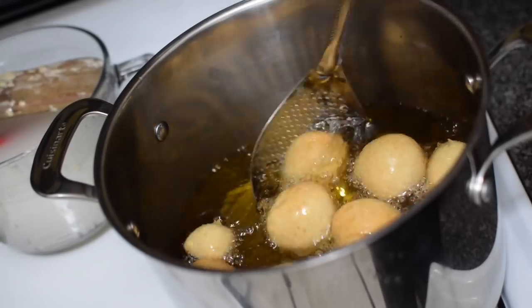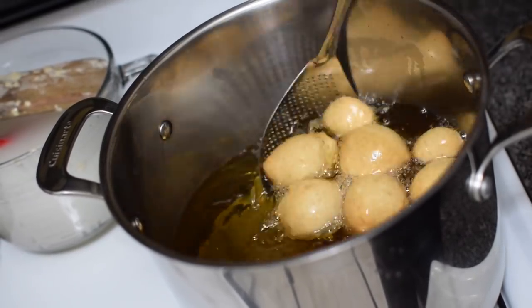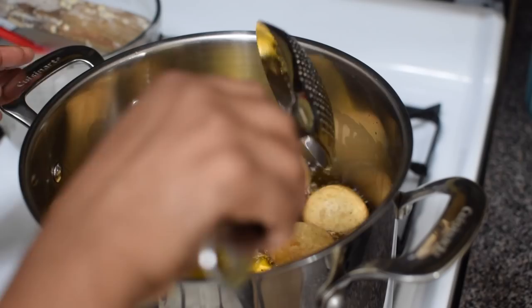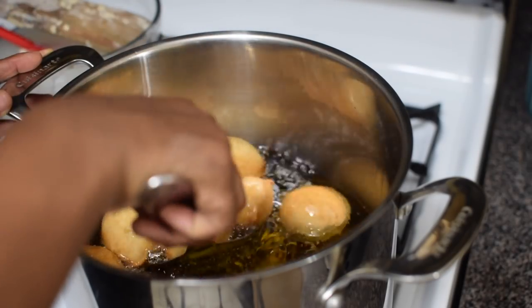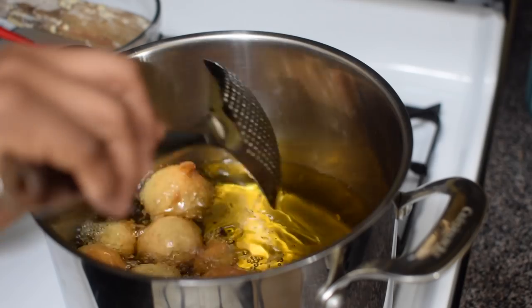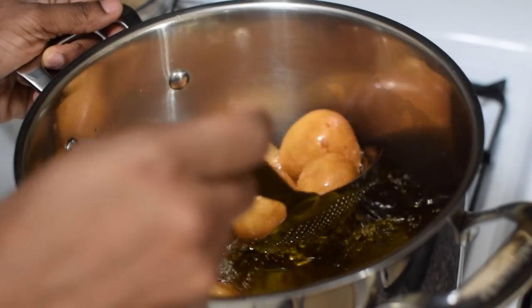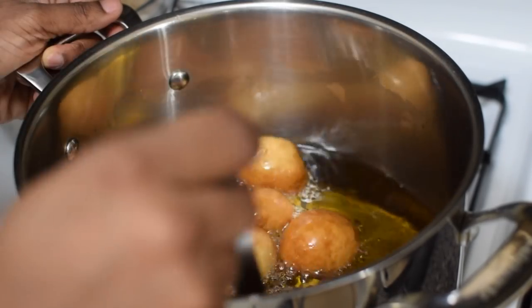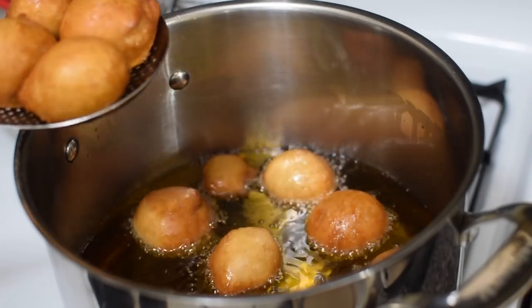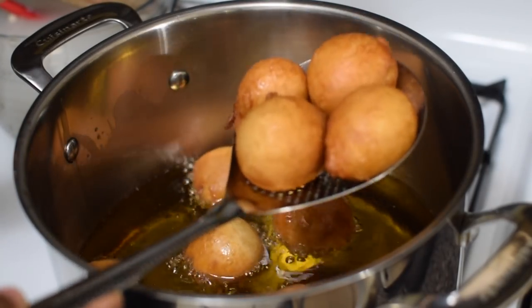Once the puff puff is starting to brown, lower the heat back to medium and continue frying. What I like to do is constantly stir the balls for even browning. Once browned to your satisfaction, remove from the hot oil. If you have taken all the little detailed steps shared in this video, your puff puff should not sit in the oil for too long — it takes mine about 10 minutes to get evenly browned at most.